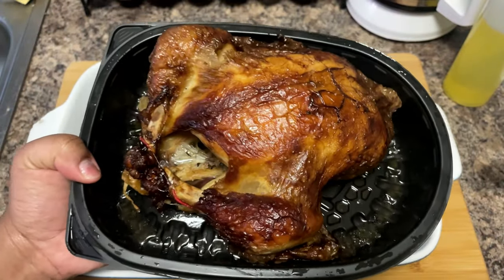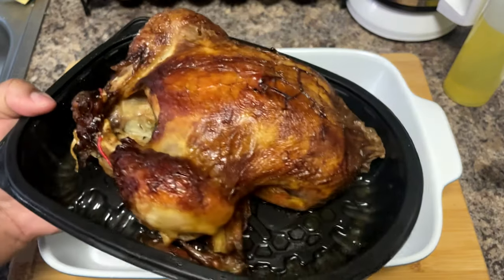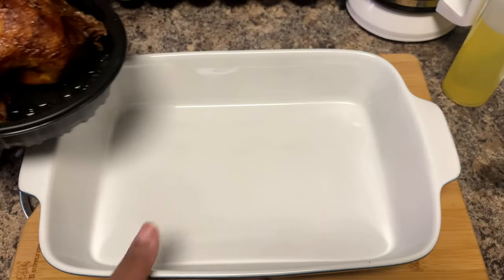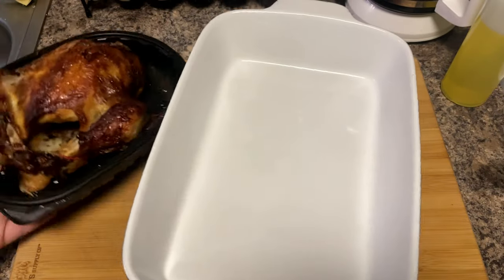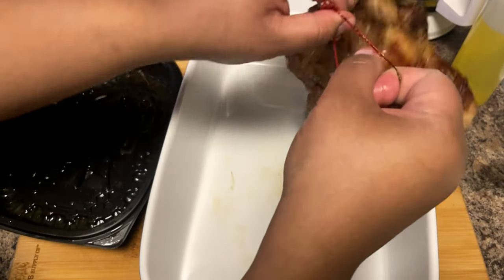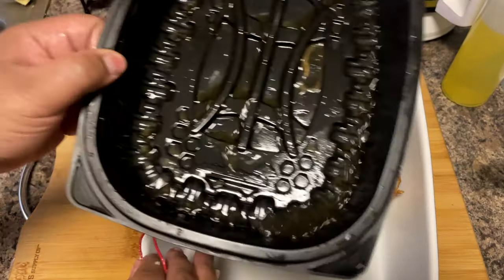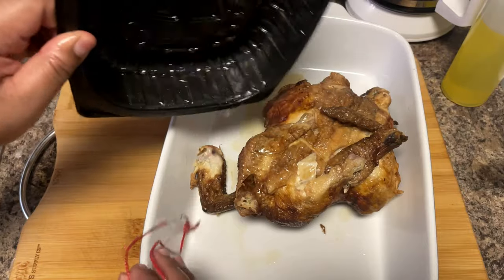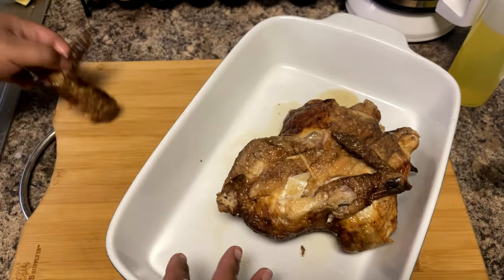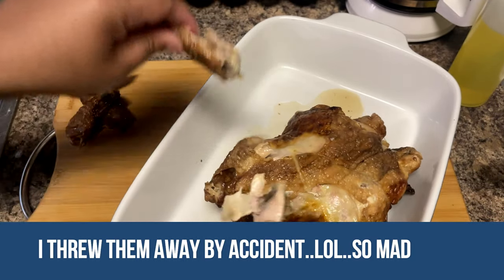Now we can go ahead and start breaking this chicken down. Doesn't it look good? Like the rotisserie chicken you get at Peruvian places — just get it from your local grocery store. Take the rubber band off because it comes with one to keep it intact. And this juice right here — don't throw that away, keep it in there because that's extra flavor for your chicken salad. I'll set the wings to the side — that's daddy's favorite part.